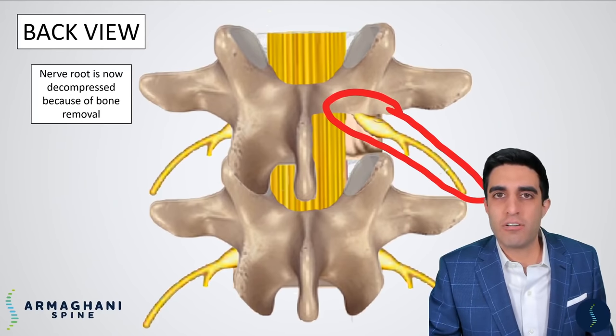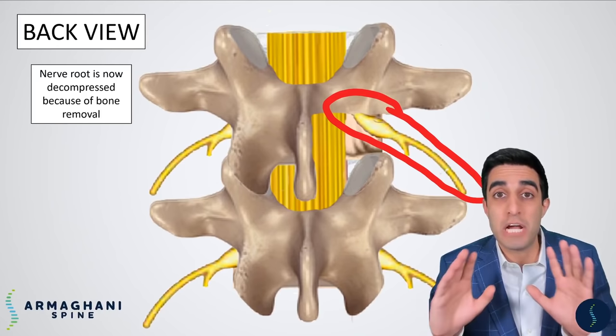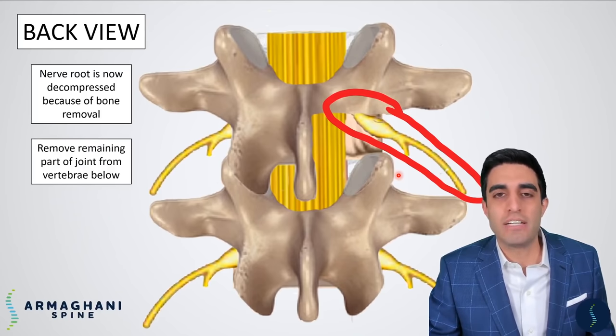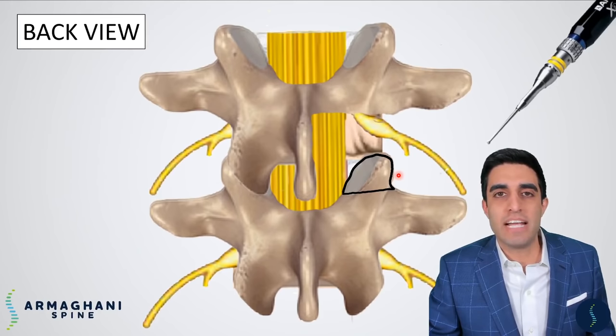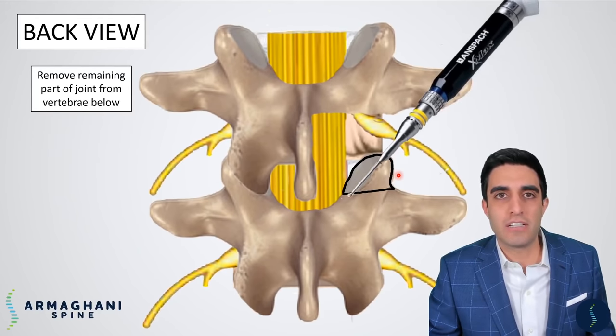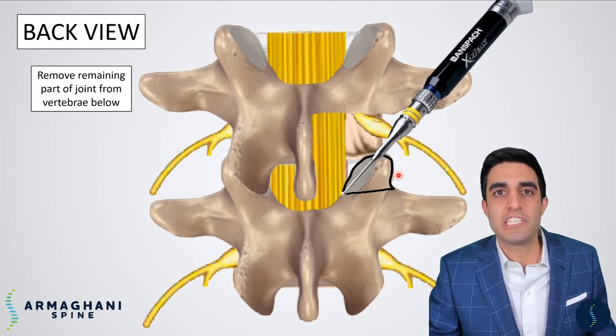With this nerve root now completely decompressed, we still have to remove enough bone so that we can see the disc space properly. This piece of bone right here is what needs to be removed, highlighted here in black. We'll take our drill again and drill right across that superior articulating process to fully expose our disc. Now you can see that there is plenty of space for us to see this disc — this is the area in which we insert our cage.